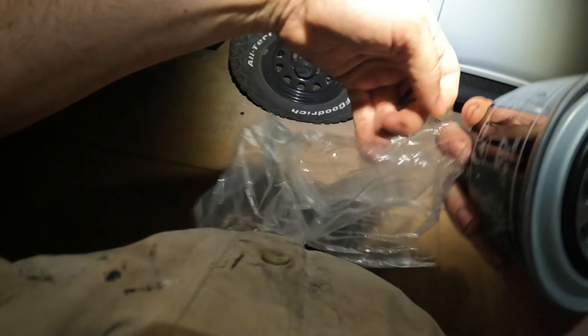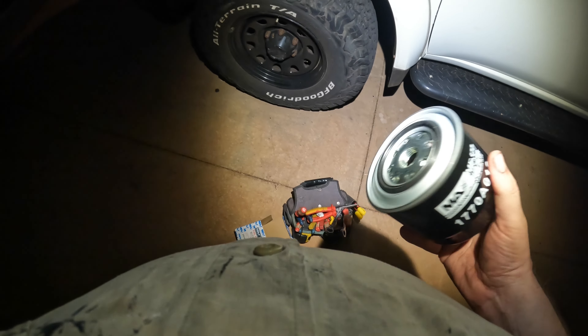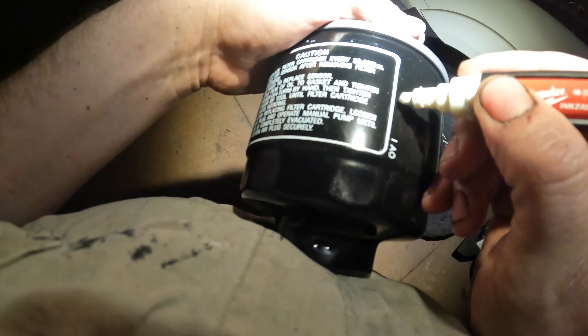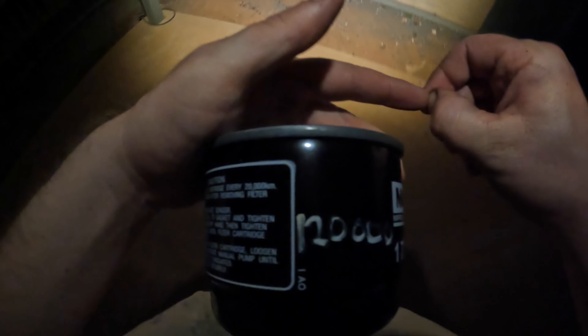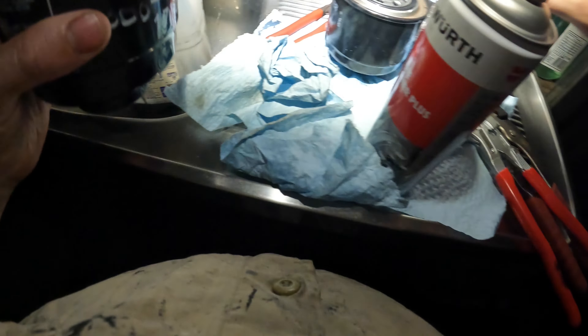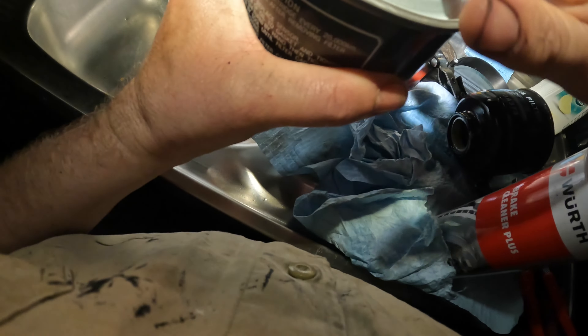This fuel filter was put on by the previous owner. So if you've got one of these filter wrenches and a clamp, you can clamp this to the surface and then use the wrench to get it off. It wasn't that easy - it took a lot of effort. Take that off, that can go in the bin, and then get yourself a new filter.